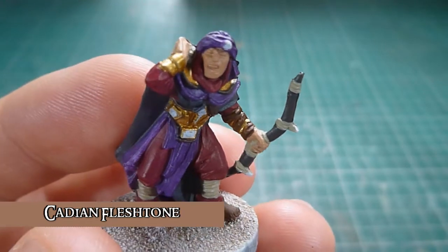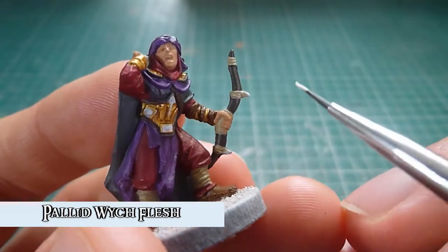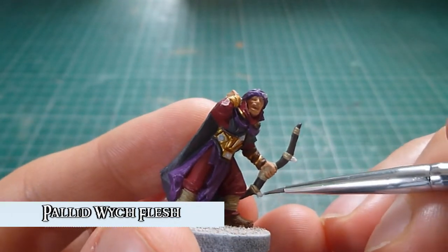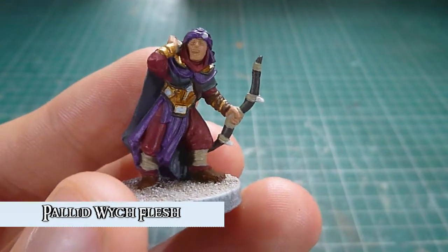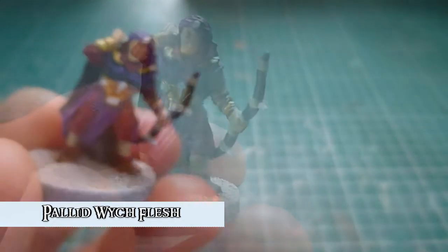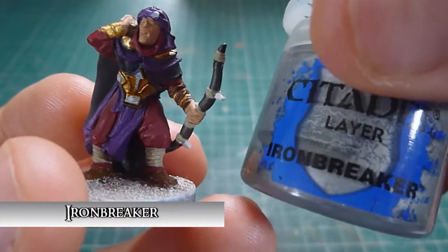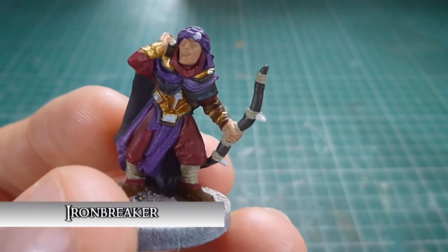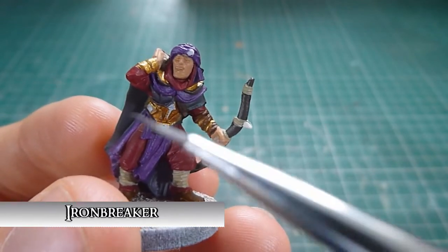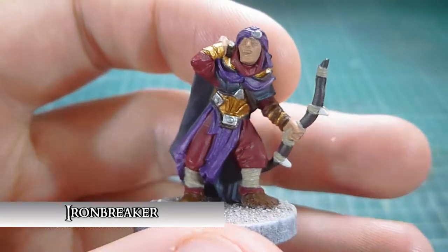After the Cadian Fleshtone is done, next is Pale Witch Flesh, which on these guys I'm simply doing on the bone parts sticking out of the bow. And on the spear guys it's whatever bone is on the spear, such as those two bits at the top. With the Pale Witch Flesh done, next I'm moving on to Ironbreaker, which is the base for all my jewels. I also use it for the weapon tips on the spears. I paint these on the jewels as a base because I'm going to use a technical paint later.